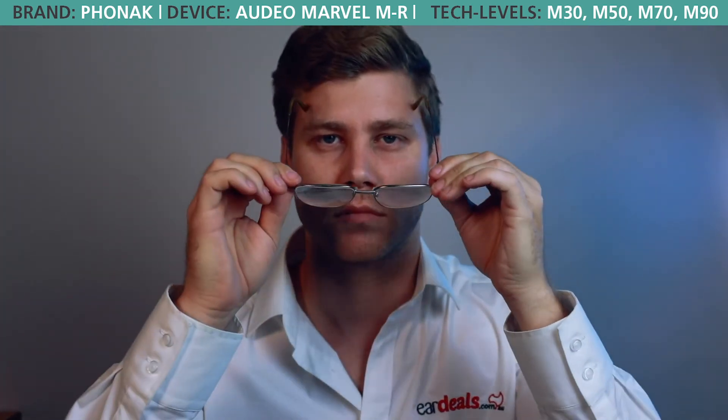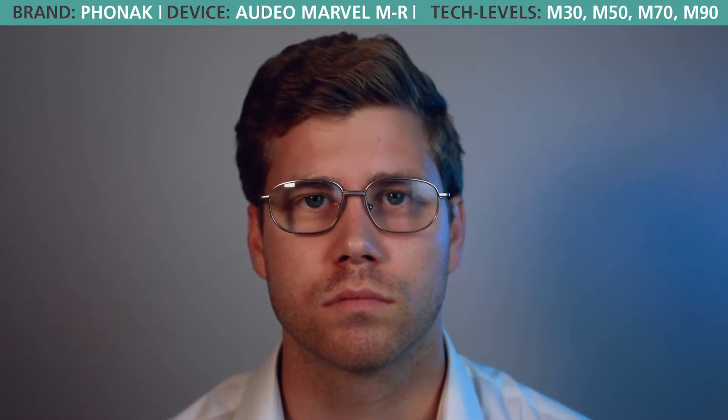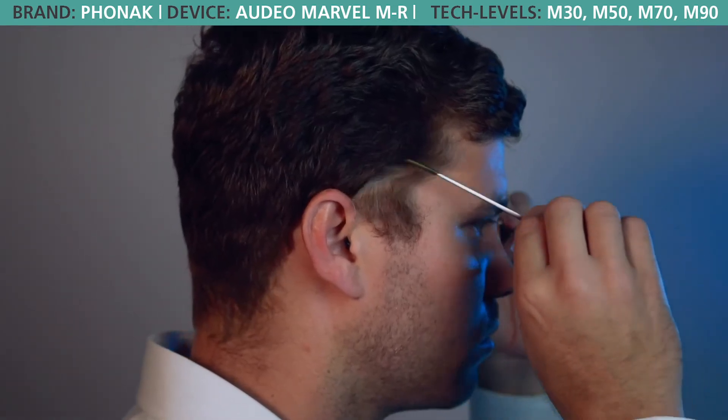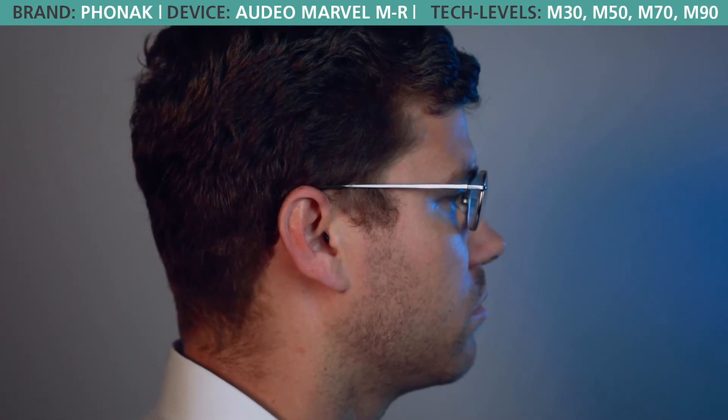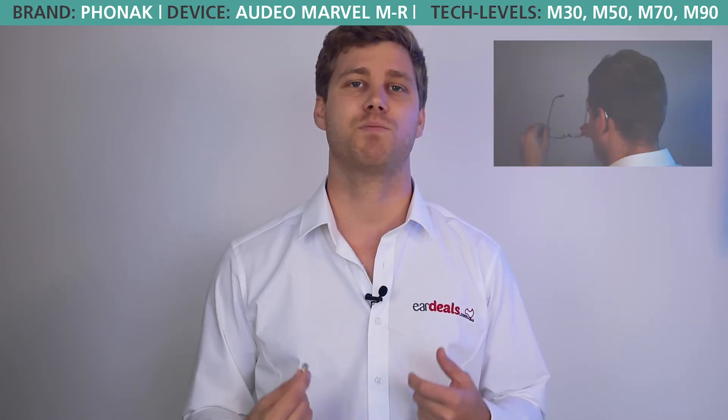One of the biggest questions we get when people are calling over the phone is how the Marvel is going to respond with someone who wears glasses. The answer is we've had a lot of clients come into our clinic with different types of glasses and different frame thicknesses, and the reality is that we haven't had any complaints yet or any feedback that it's actually interfering with the hearing aid's performance.